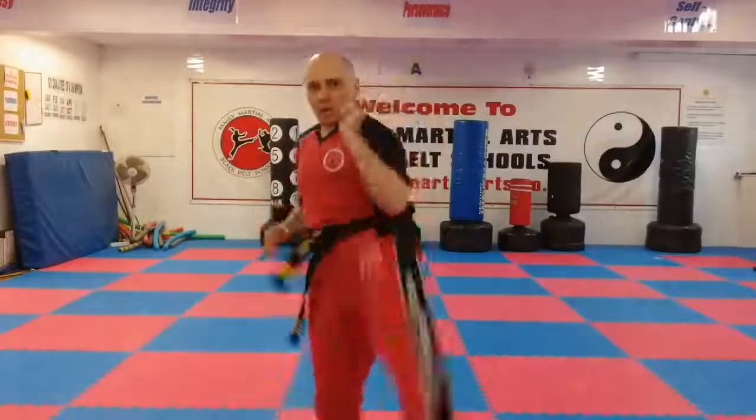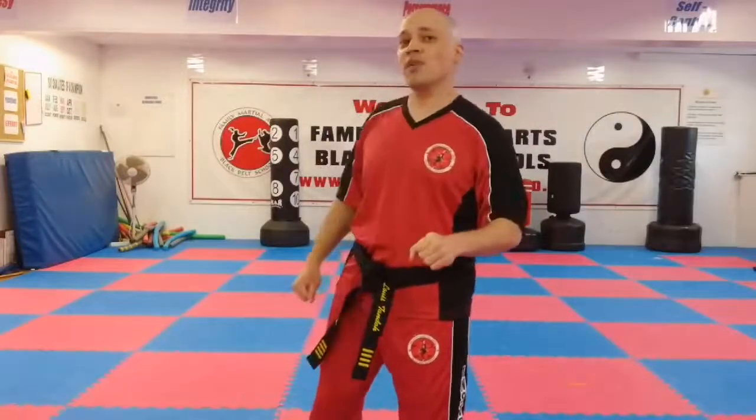Now if I'm doing an axe kick, I lift up my chamber and I drop the heel down on the target — it goes up and I drop the heel down. So I've done front kick, which was the ball of the foot; turning kick, which you can use the ball and the instep; and hook kick and axe kick.